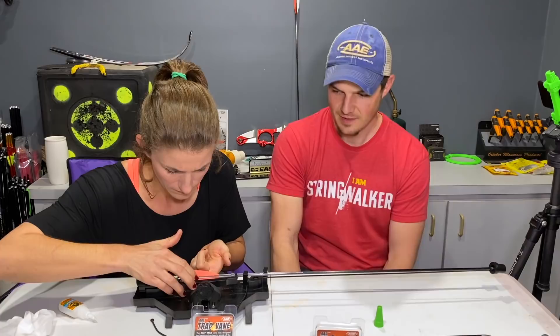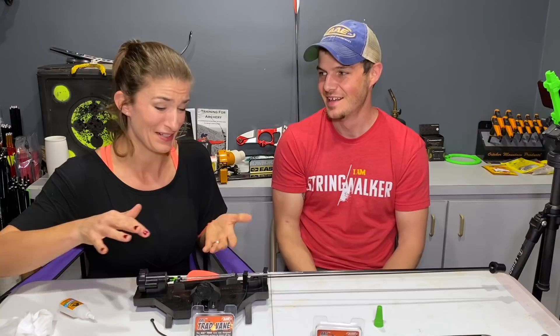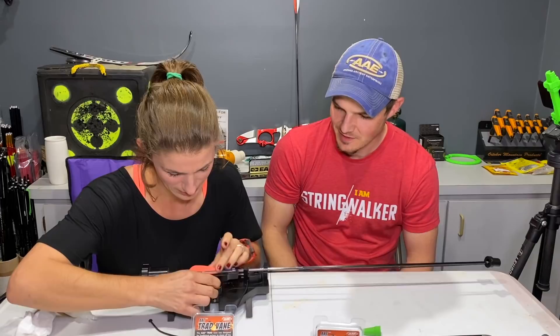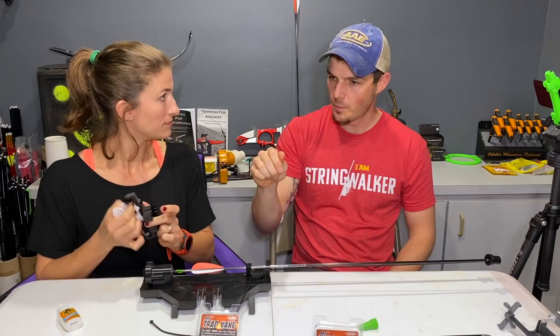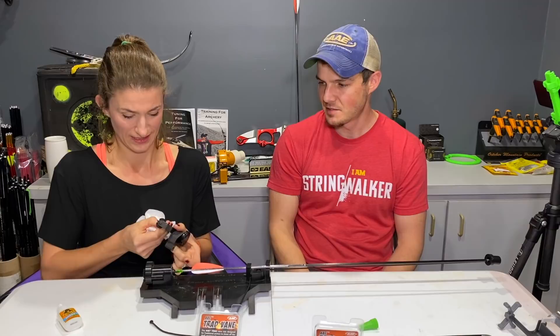It's a lot easier than she thought it would be — 90% of that ease is the jig. Compared to the Bitsenberger where you have to align everything, pull the front of the fletching away, this jig simplifies things massively. There's a happy medium between letting it fully cure and pulling it off quickly — still liquefied where it was thick but stuck enough on the vein. With the Bitsenberger, you have to open the clamp and pull, and can end up ripping the vein off. This jig just slides off.